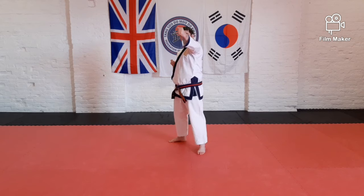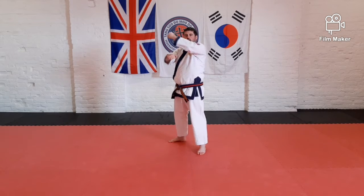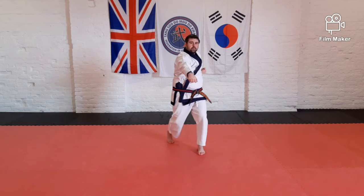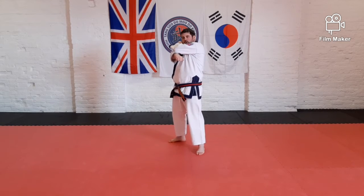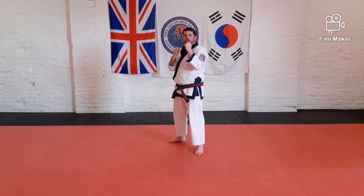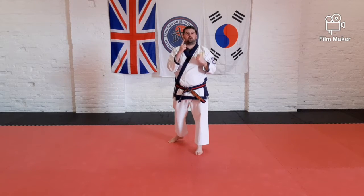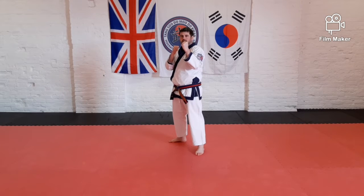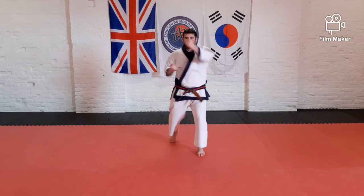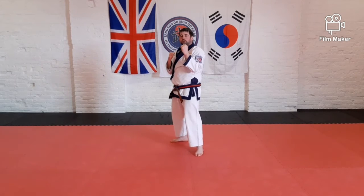Then we're going to strike forward with the other hand with a big shout — ready, three — and back again. Let's try again slowly: one, two, three, and return. Both moves this time on one count — I'm only going to shout on the last one. So hands up here, first move, second move, bring your hands back: one, two, three, four — on this last one, big shout on that punch.